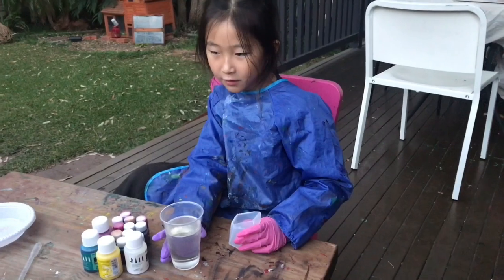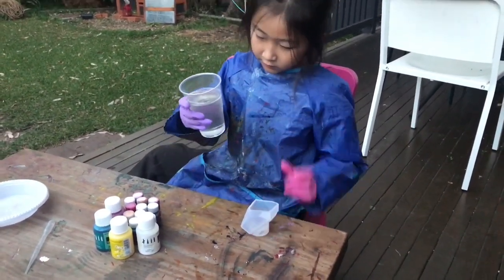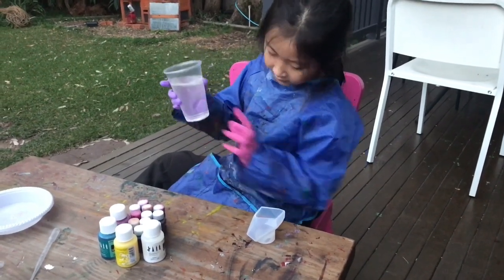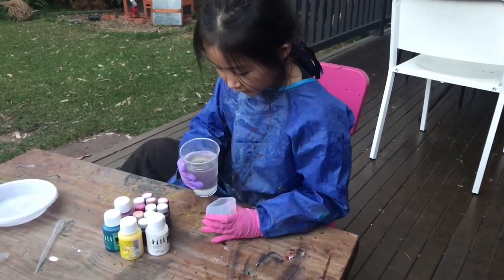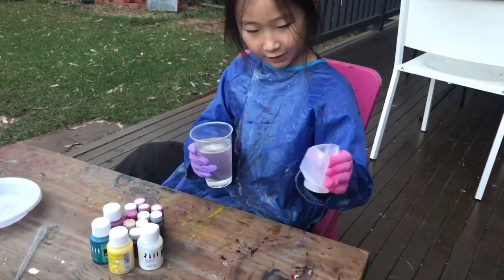Then we need to pour one portion of the base. Now when you've waited for about ten minutes for the bubbles to go away, then you pour them into a squishy mold like that.